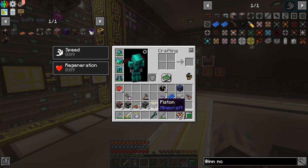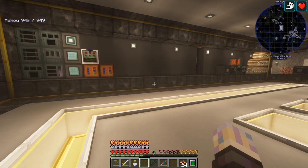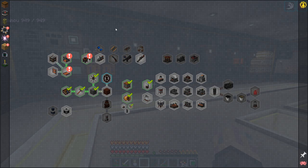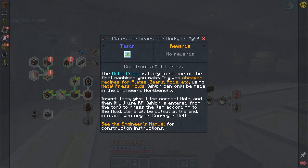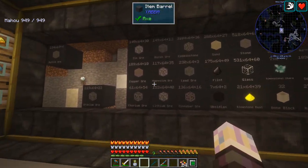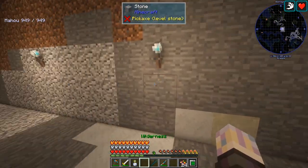One thing I want to jump into right away is automating a metal press from Immersive Engineering, so we can handle plates and get into the rest of Immersive Engineering. The metal press is likely one of your first machines you make — it gives you cheaper recipes for plates and gears. Rods it's not any cheaper. The plates are the main one I care about because we can't just craft the plates. I want to get it automated for that, and then we'll probably move on to the crusher, because I want to be able to deal with these other ores that we can't do with the enriching factory.